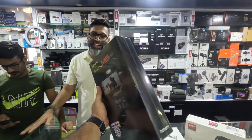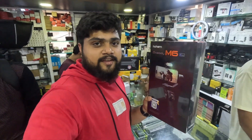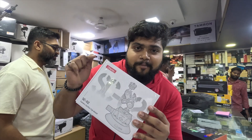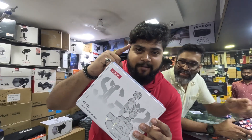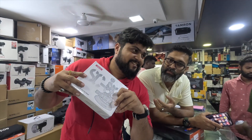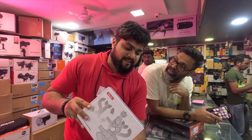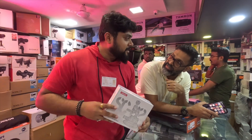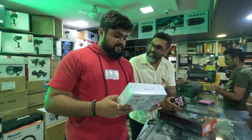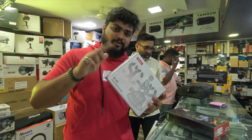We will go with this one. We will unbox it at home and check it. The shop also has a great option for GoPro — a Sony A7S3 full-frame mirrorless body with a 12-24mm lens set. We will do the unboxing at home.